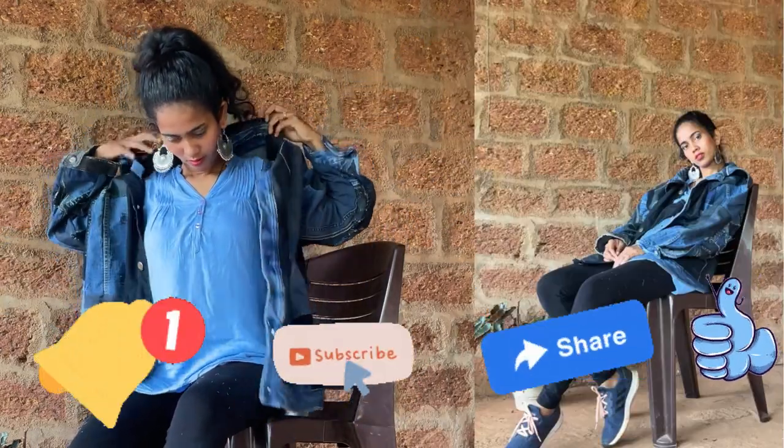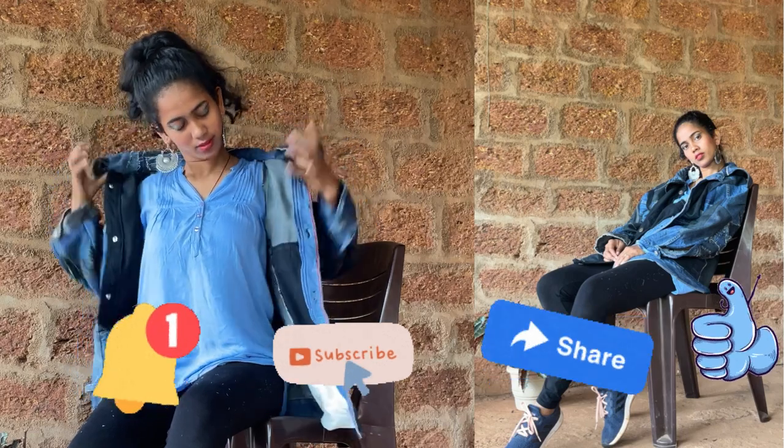If you liked the video, please like, share, and subscribe to my channel. Hit the bell button and I'll see you in the next video. Take care, bye!